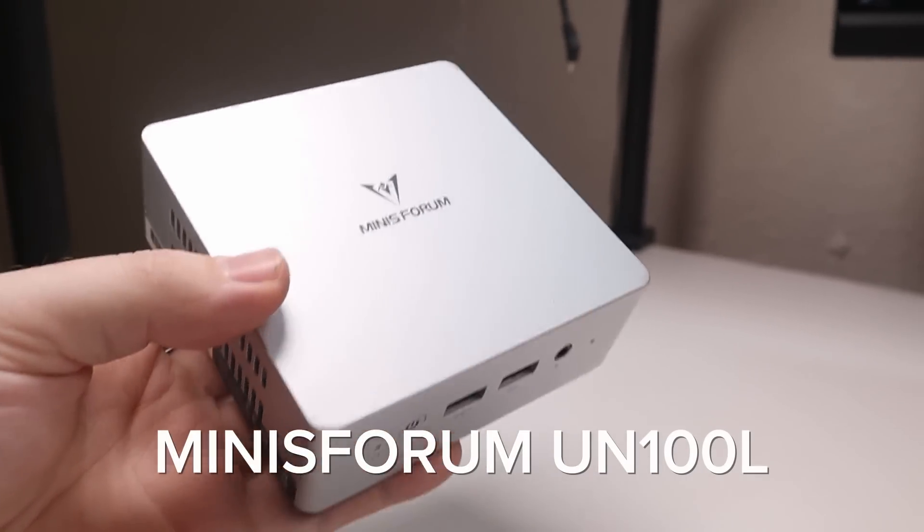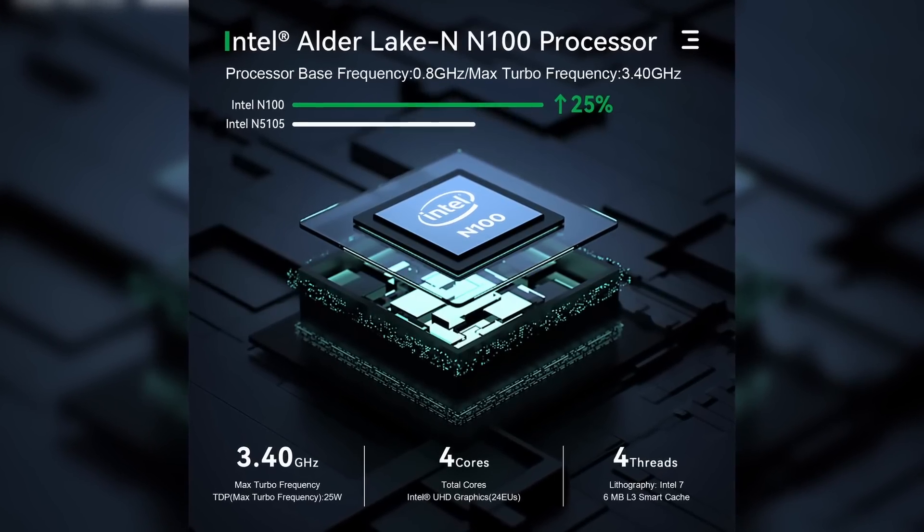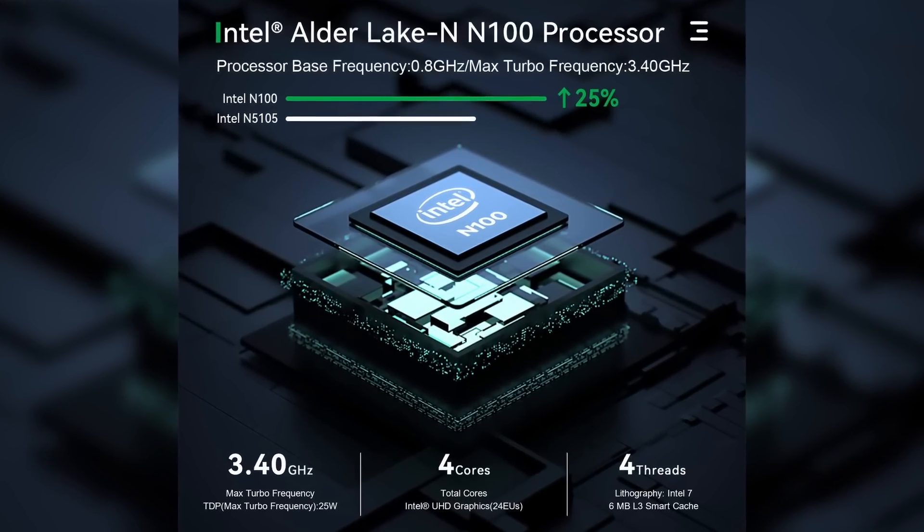This right here is the Minasform U100L, but this isn't necessarily the main point of this video — more of a vehicle to check out Intel and their new budget line of CPUs.